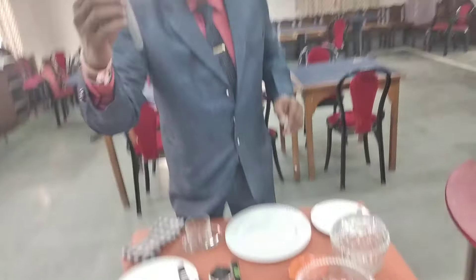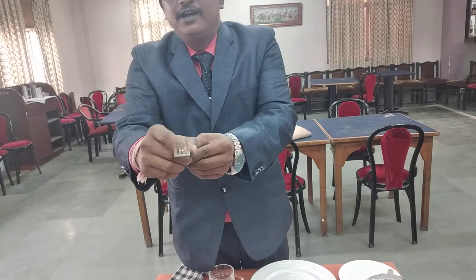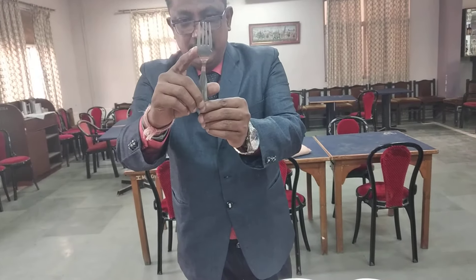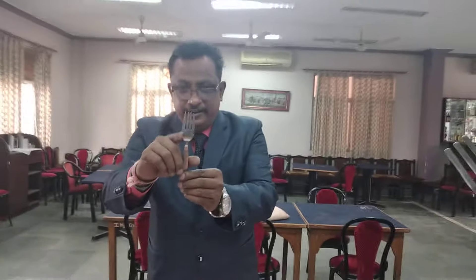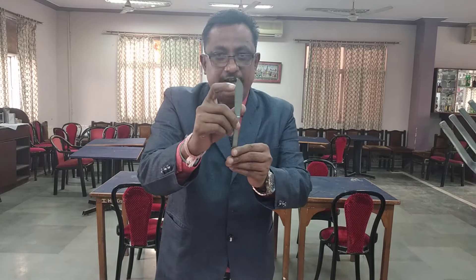The next cutlery is the fish fork. You can very easily identify the fish fork because it has a cut in between. That cut is generally used to remove the bones from the fish. Next is the fish knife — the fish knife also has a cut on top of it. This cut is given to take out and serrate the bones from the fish. The fish knife always has the indication of a cut on the side.